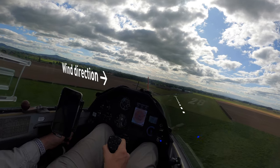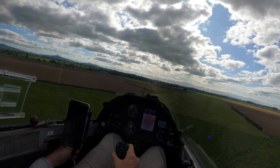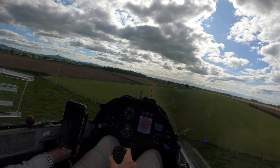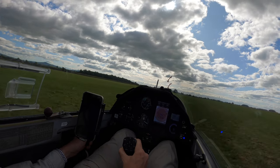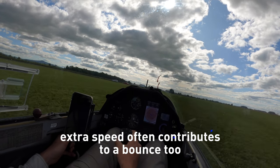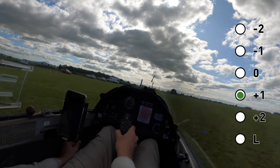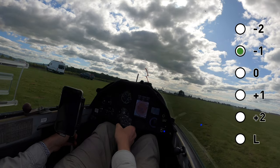Just having a little bit of angle on it helps. Now, watch out for the wind gradient. Oh! I've bumped up my tyre — it's a bit bouncy.